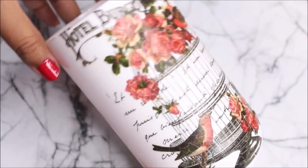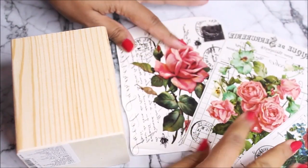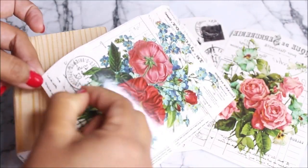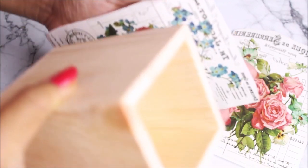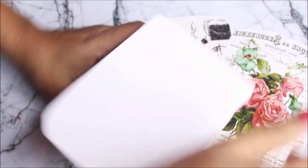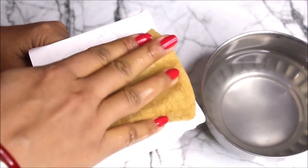Wow, the design has come out so beautiful and perfect — a beautiful print on this simple white container! I'll keep it aside to set. Now let's transfer a few images on the wooden container. I have selected three beautiful floral prints for the wooden box. I'll start by placing the first one — gently peel off the plastic sheet, and using a simple trick, decide placement by moving the transfer sheet from one side to the other, then press it down.